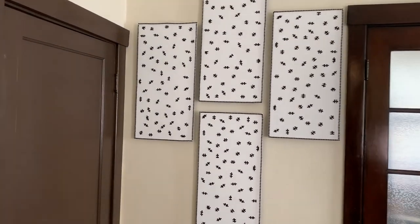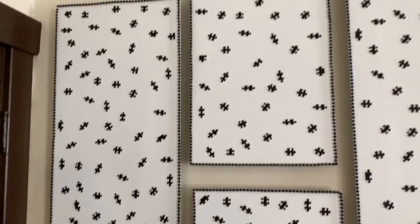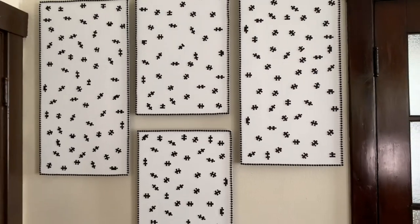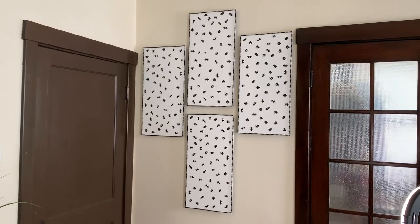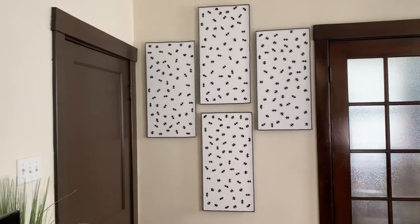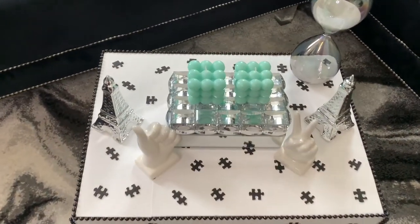It's amazing what you can do with Dollar Tree items. I used almost all of the 500 puzzle pieces and I think this week's projects turned out absolutely gorgeous. But tell me what y'all think. Please like, comment, and share. And if you're curious to see what else I can create, hit that subscribe button and turn on your notifications so you don't miss my next video.